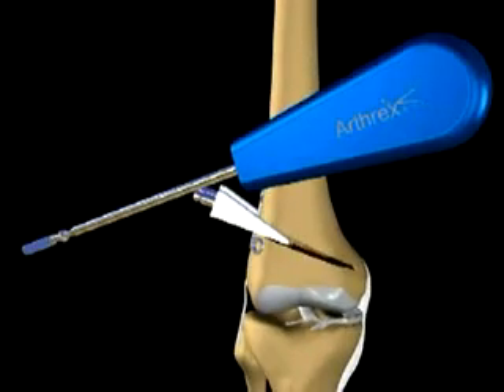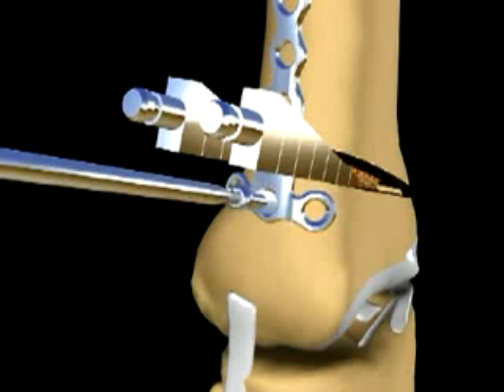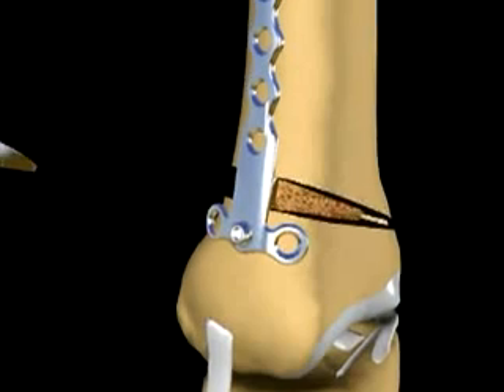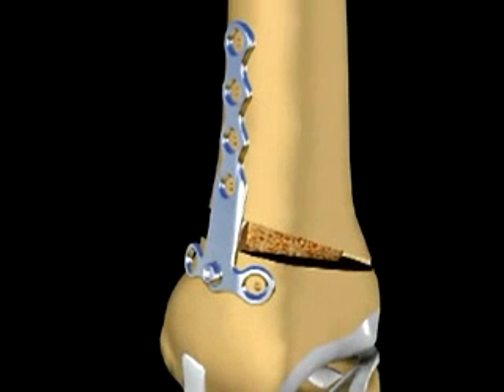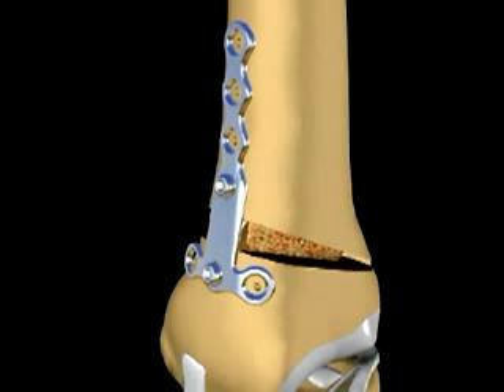Up to three 6.5 millimeter partially threaded cancellous screws are placed in the plate distal to the osteotomy. Four 4.5 millimeter fully threaded bicortical screws are used to secure the plate proximal to the osteotomy.